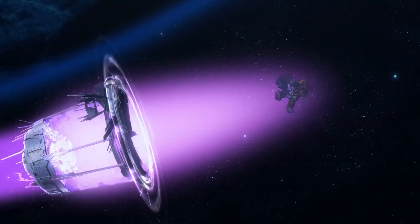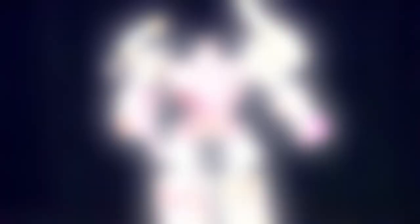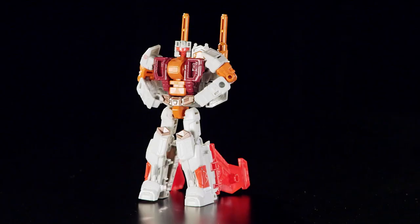The unique animation style really comes to life in this version of Computron. Computron is made up of six Autobots called the Technobots. Voyager-class Scattershot forms the torso, with Deluxe-class Afterbreaker, Strafe, Lightsteed, and Nosecone forming the arms and legs.